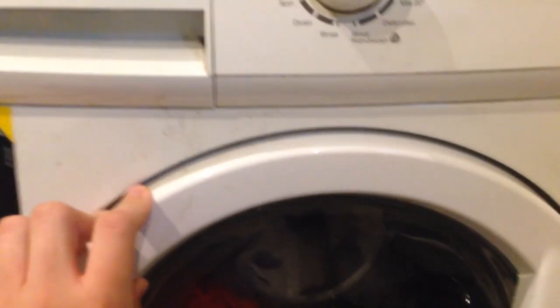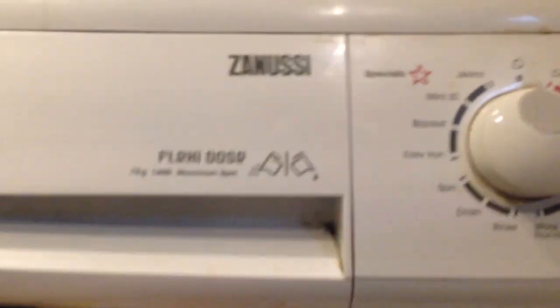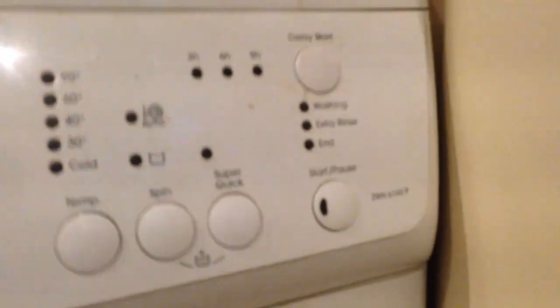I'm at my other mum's friend's house and this is the washing machine. It's a Lucci Flexidoze 7kg 1600 max spin, ZWH616OP.